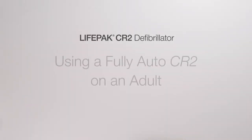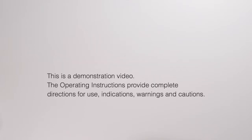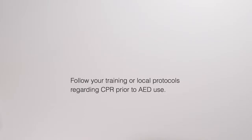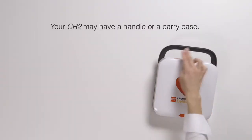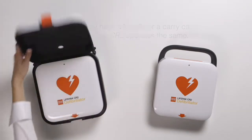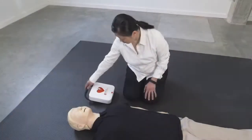This is an instructional video on how to use the fully automatic CR2 defibrillator from Physio Control and First Aid Accident and Emergency. In this demonstration we utilize compressions-only CPR. Please follow your recommended guidelines. Your CR2 defibrillator may come with a handle or a carry case. Once you have recognized your patient is unresponsive and not breathing, place the device next to the patient and open the lid.